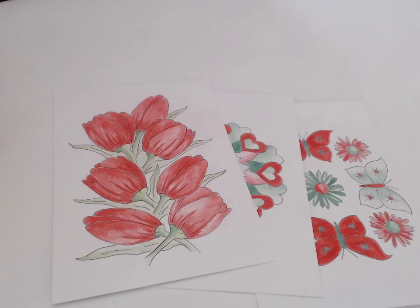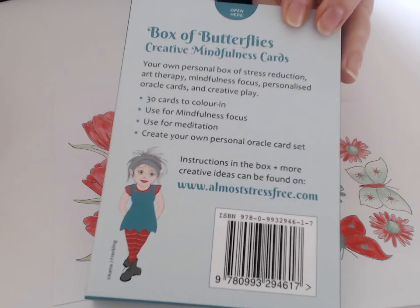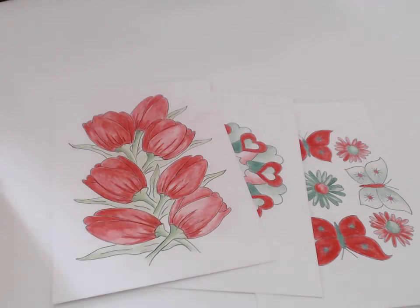So there you go — ten tips for using your cards during the Christmas season. If you'd like to know where to purchase the cards or for more information, visit almostStressFree.com, and have lots of fun coloring in during the Christmas season.